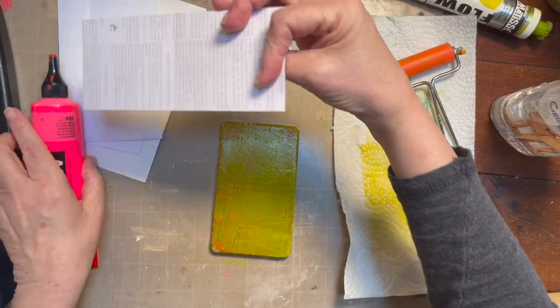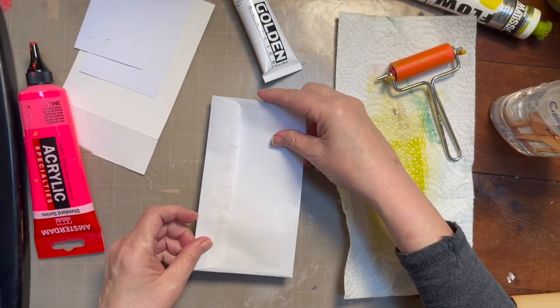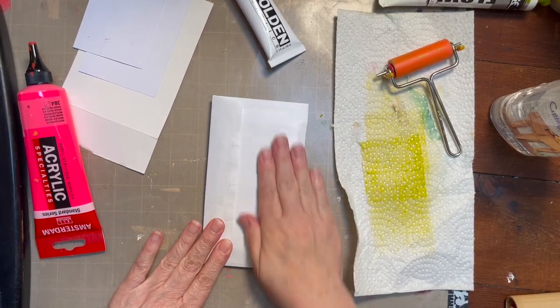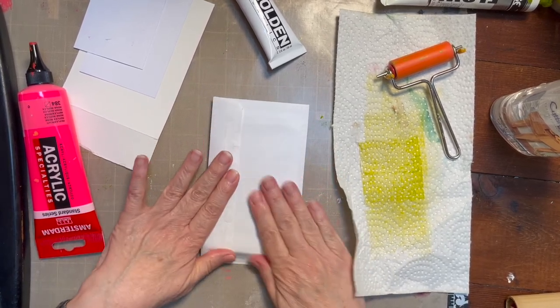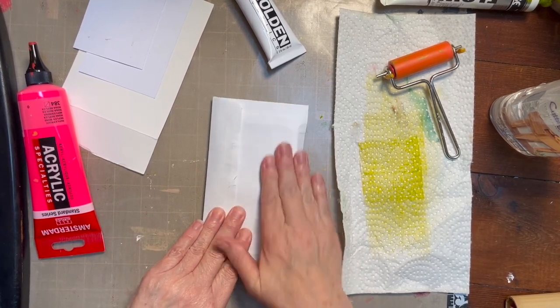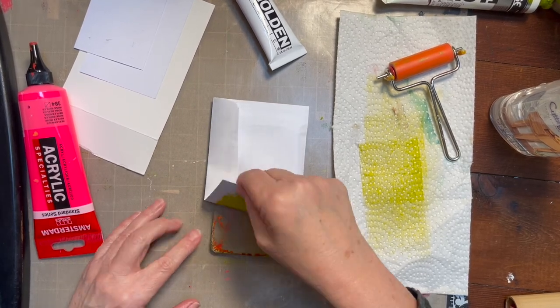I just had these random pieces of paper on my desk. This is an envelope — I think I'm going to try this one. I'm just going to push down and all I'm trying to do is lift up the junky old paint. There's a lot of crustiness on here, and I'm going to hope I can pull some of it off. I don't know if I can, but we're going to try it several times.